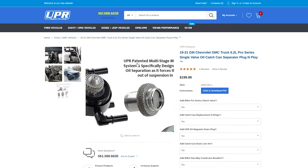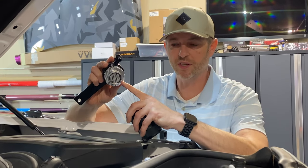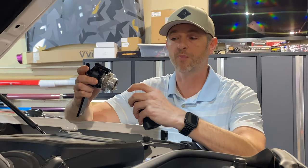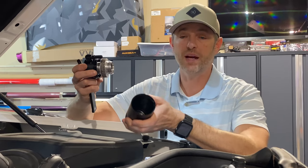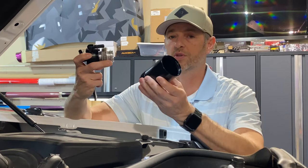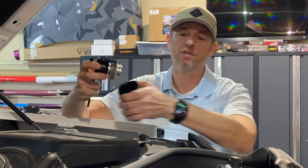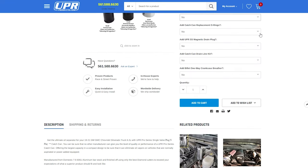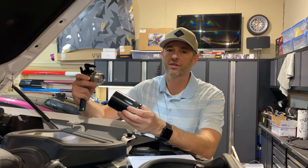The UPR catch can uses a diffuser with multiple chambers to control airspeed. These custom formed stainless steel parts inside help with the coalescing process. Once those particles come through, you need them to be separated and then coalesce into larger masses so they can drain through the catch can and sit at the bottom — and not go back into the intake side. For added measure, this has a magnetic drain plug that attracts any steel particles and holds them at the bottom so they don't get recirculated.